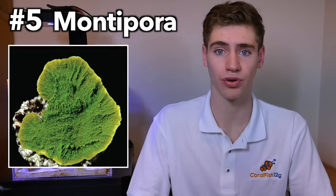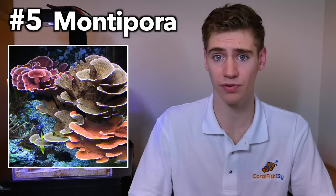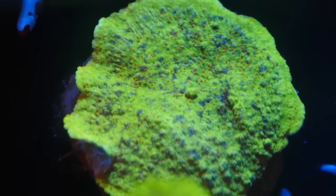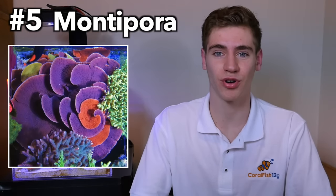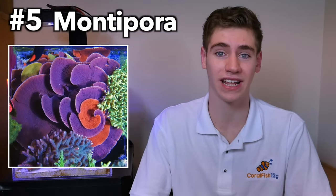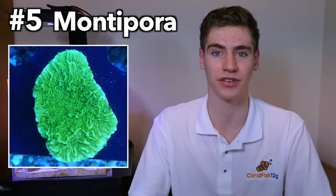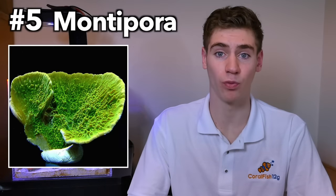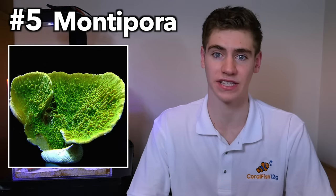Finally, number five: montiporas. If you're really set on getting some SPS corals and have successfully kept LPS and soft corals before, then you're ready to try some monties, which are generally considered to be one of the least demanding SPS corals. Montes come in a lot of different colors and growth patterns, and are easily adaptable to different lighting and current conditions, which makes them a great candidate for learning about stony coral propagation. Once established, they're very hardy and fast growing, and once you've mastered this SPS, you should feel more comfortable moving forward in the SPS world.